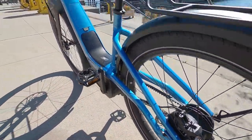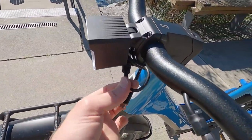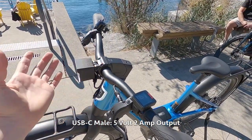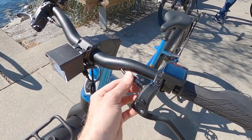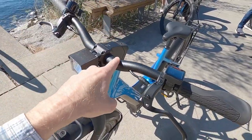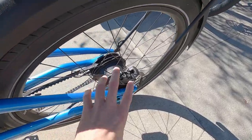Most of the wires are hidden on this, except for one extra wire — a USB-C so you can charge your phone and use it for GPS. The app is really cool and I'll show that a little bit later. All the rest of the wires and cables, including the hydraulic disc brake lines, go into the handlebar, through the frame, and come out just a little bit back.